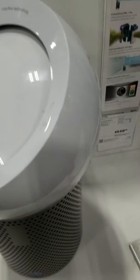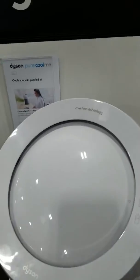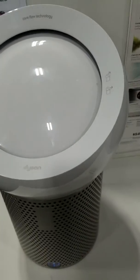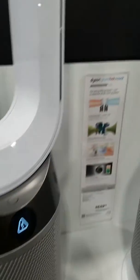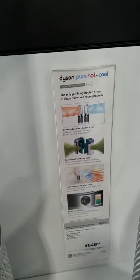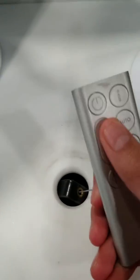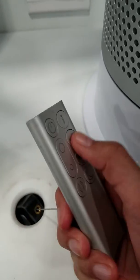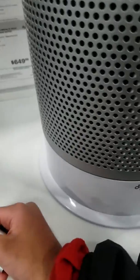This is just the cool version — it doesn't do heat. But they also have a heat version over here: the Dyson Pure Hot Plus Cool. So for those who want both cool and hot, they can get this one. It has a slightly different remote — same up and down controls, info, and auto. So if you press auto, it will start moving by itself.